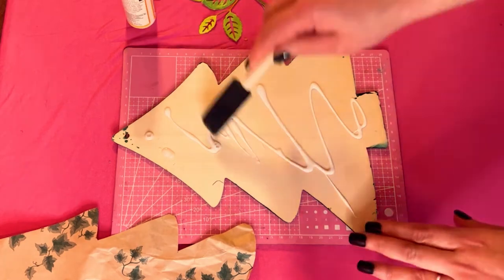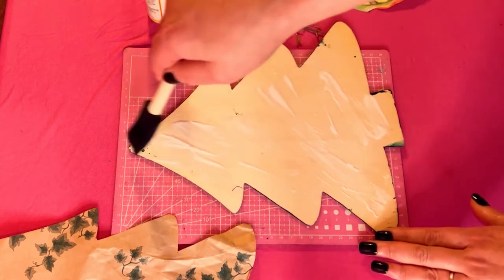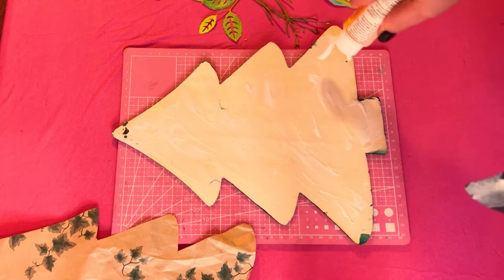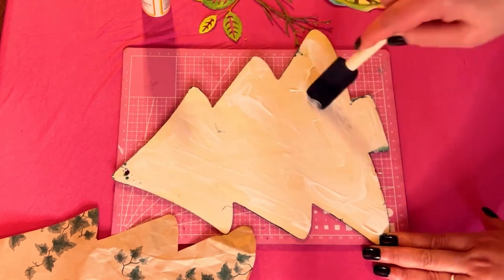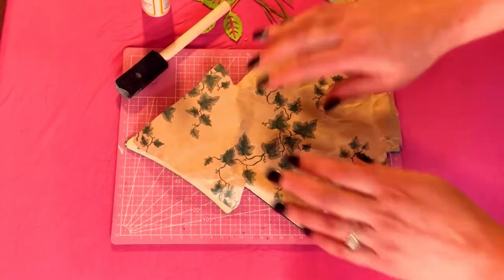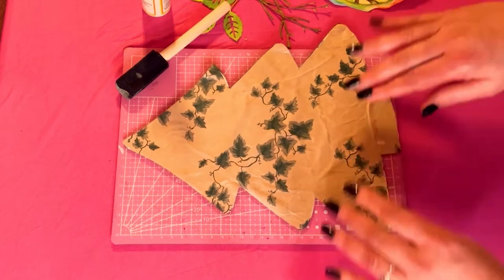I'm taking this beautiful ivy paper that I cut out, and I'm taking some Mod Podge on a little sponge brush, spreading it all over the wooden tree shape, making sure everything is covered. Now I'm gonna place this beautiful ivy paper right on the wood and just press it down so it stays put.